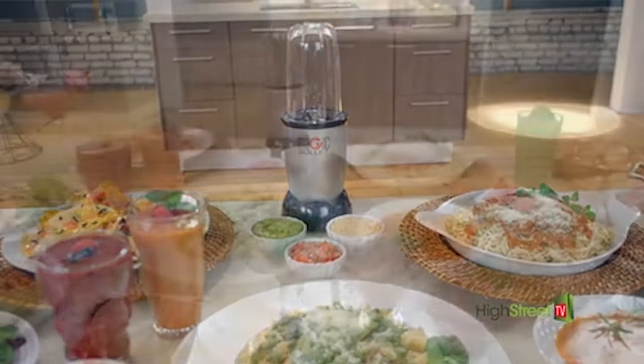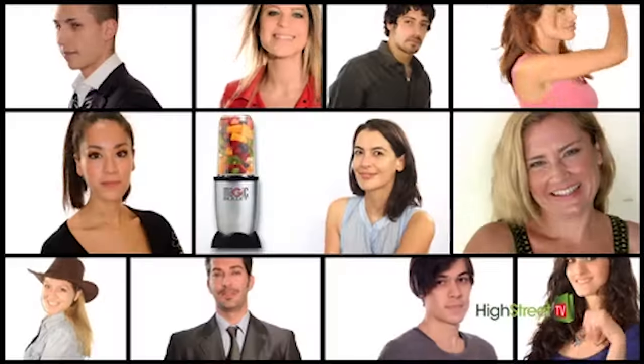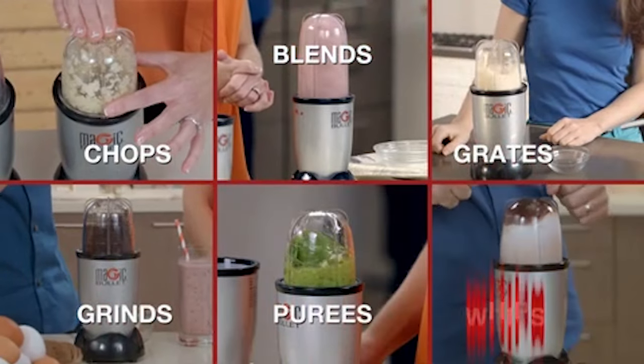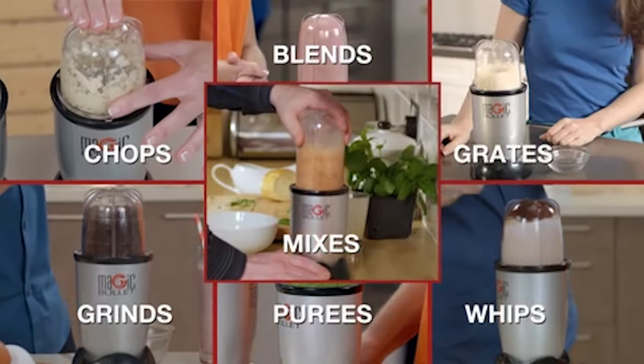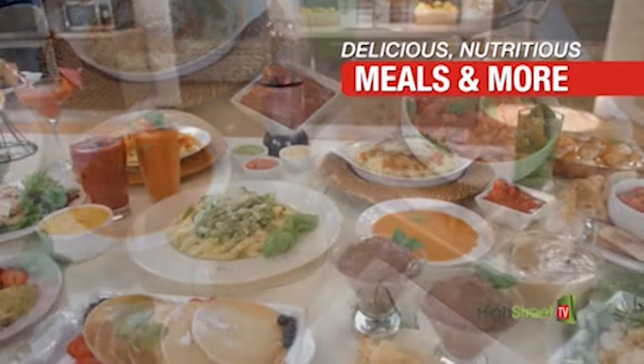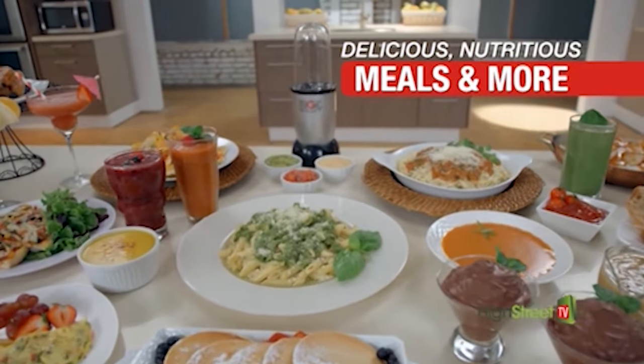No wonder the Magic Bullet is one of the most versatile, popular kitchen tools in the world. That's because it chops, blends, grates, grinds, purees, whips, mixes, and more — so you can prepare virtually endless delicious and nutritious meals, smoothies, and more in a flash.